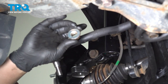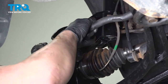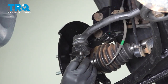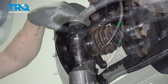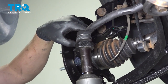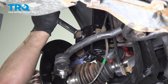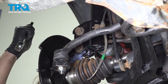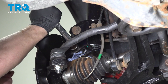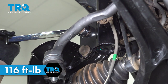Grab the nuts for the knuckle bolts and get them started. Install the outer tie rod into the knuckle, thread on the nut, and snug it down. Tighten the bolts for the knuckle. Torque the two knuckle bolts to 116 foot-pounds.